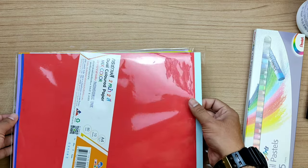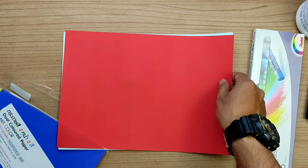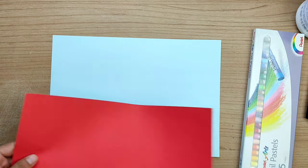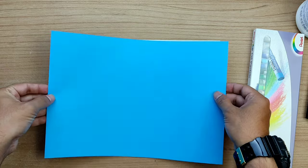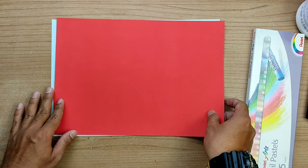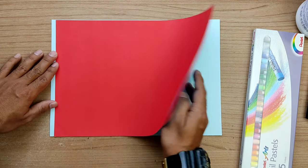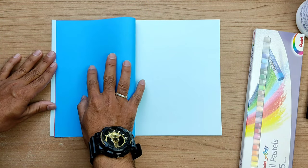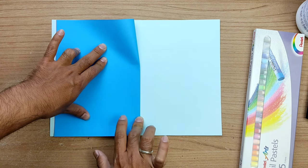I'm going to take out two different colors of A4 paper — one is sky blue and another one is red. We are going to make origami. Before making origami we have to know what origami is: origami is the Japanese art of folding paper into decorative shapes and figures. The Japanese people used to make origami with paper folding — 'ori' means folding and 'gami' means paper.